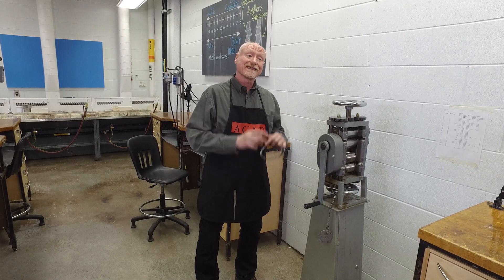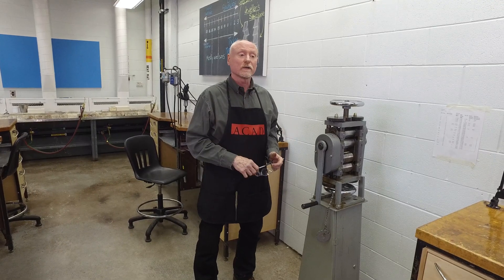Hi, I'm Charles Luton-Brain and we're here at the Alberta College of Art and Design in Calgary, Canada. This segment is going to be about step rolling — that is, taper rolling a rod or a wire so that it gets narrower and longer as we go. This can take the place of several hours of forging with a hammer.